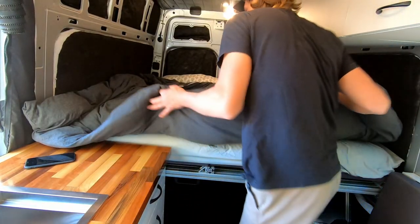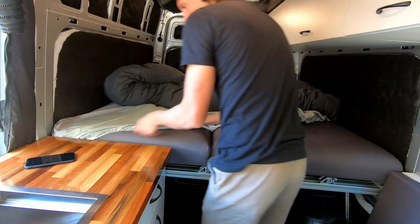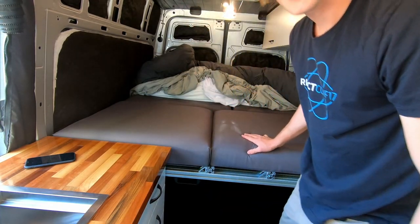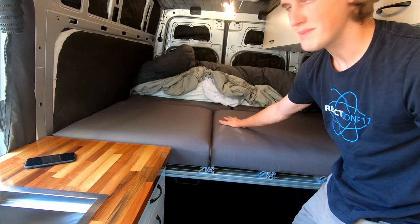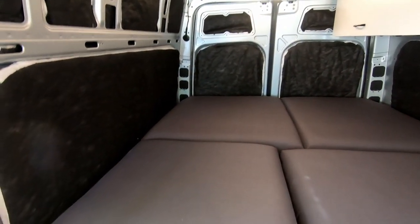Simply pulling back the comforter and taking off the sheets exposes the biggest change since the last video — this four-piece mattress. Let's take a closer look at what this mattress is made out of.